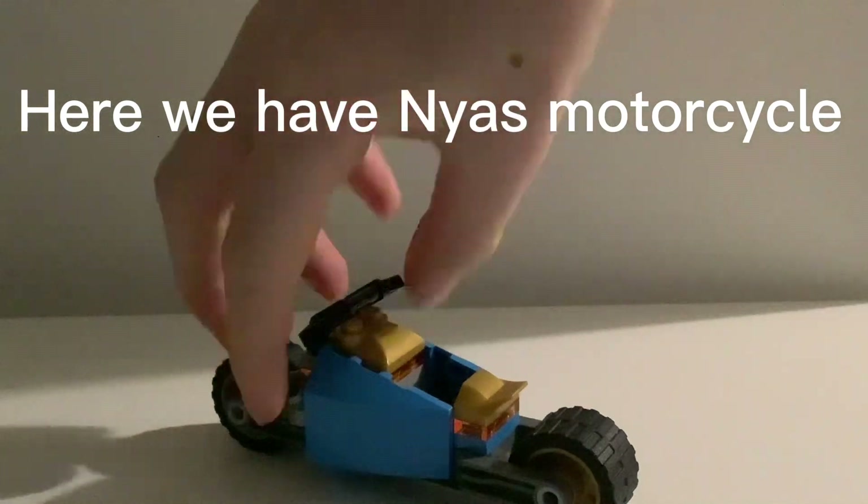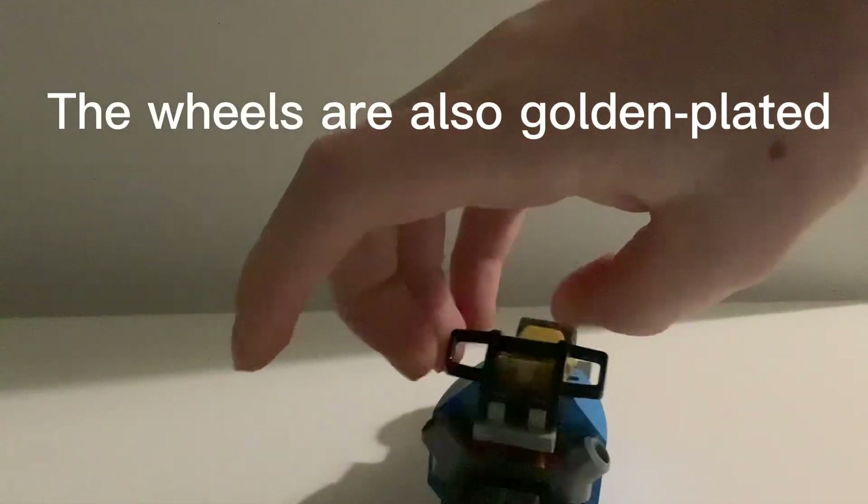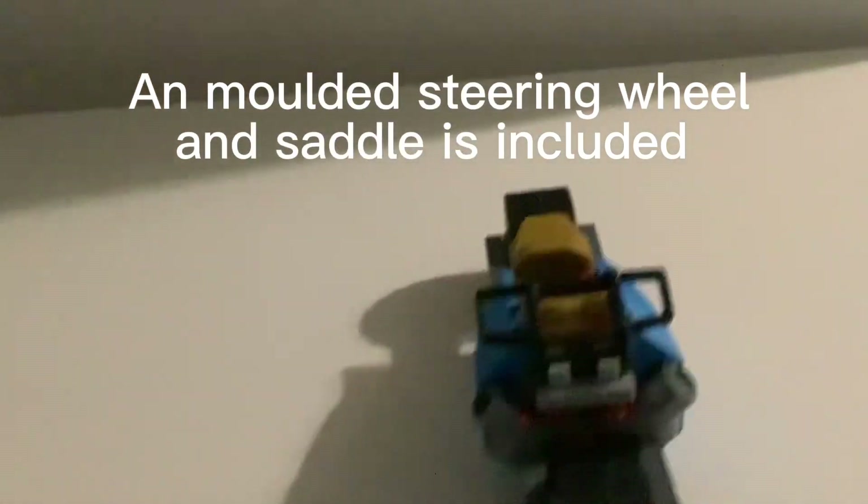Here we have Naya's motorcycle. The wheels are also gold-plated. A molded steering wheel and saddle is included.